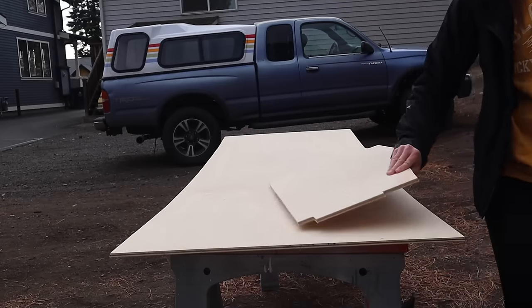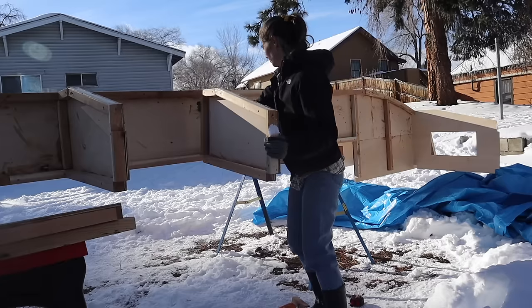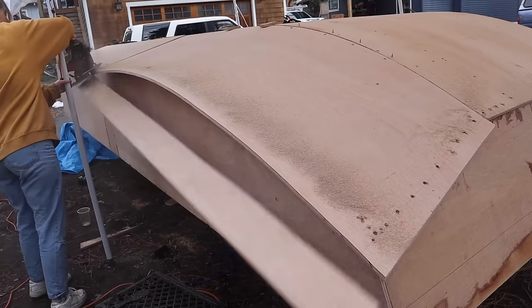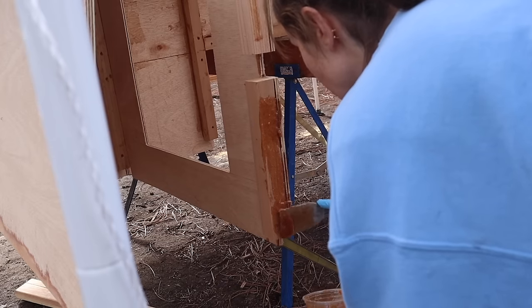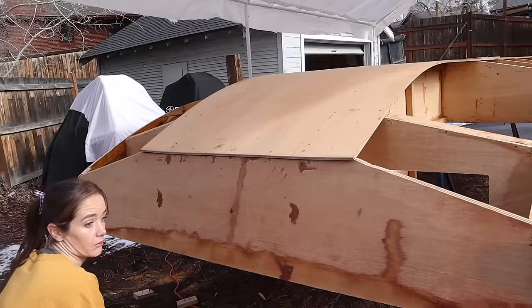After three months of trying to build a tiny houseboat from scratch, I'm finally right on the edge of making some very satisfying progress — finishing the construction of the hull. I cannot wait to flip this thing over and start building a little house on top, but first it's time to tackle the last bit of hull construction and hope that it doesn't completely emotionally destroy me.